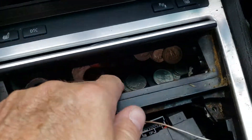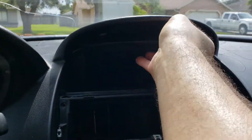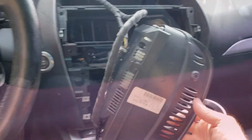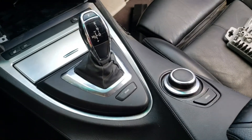Jackpot, I'm rich — look at that! I'm going to remove the center console on an E63 BMW.